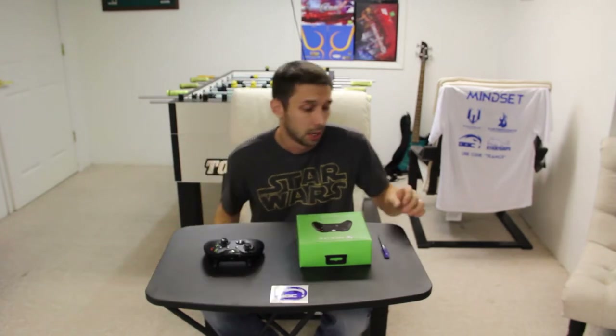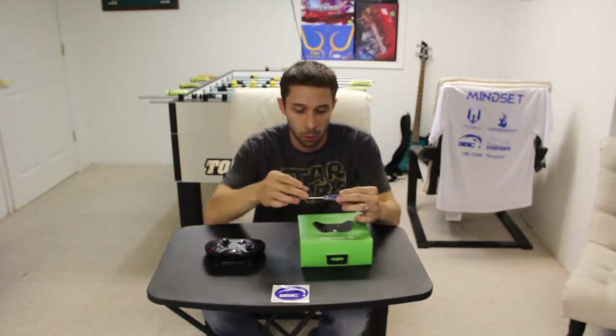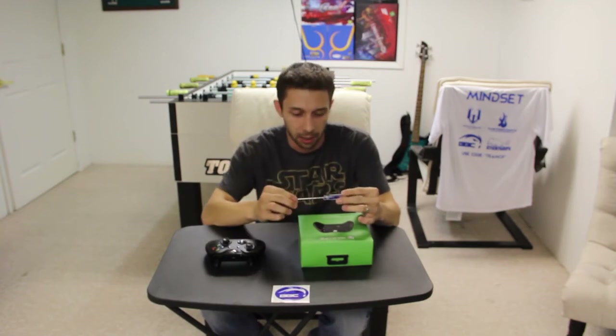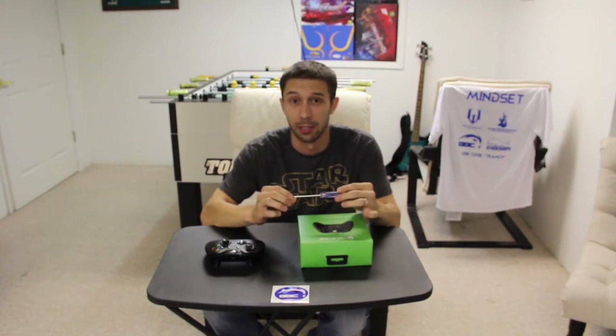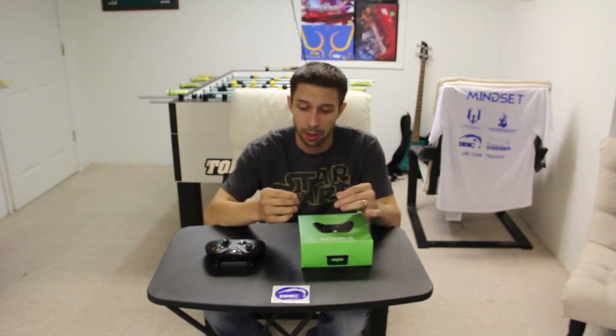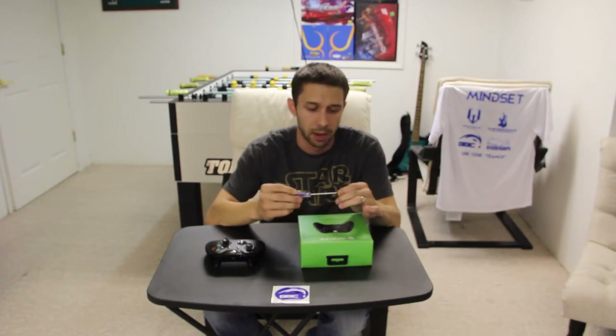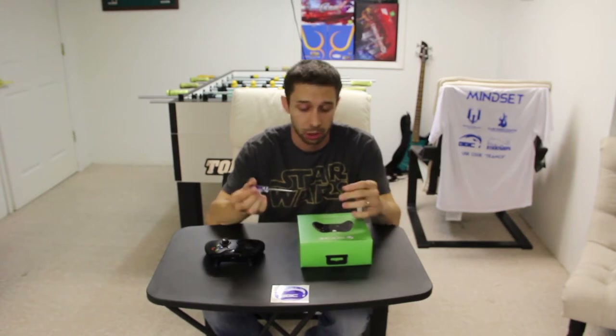It came in a beautiful box. When I first opened it, I actually messaged him because I thought he had dropped a screwdriver in the box on accident and shipped it to us. Come to find out, this actually controls — or adjusts, I should say — the trigger stops. So I was really pleased to find out that this came in the box so we can adjust the trigger stops on our own.